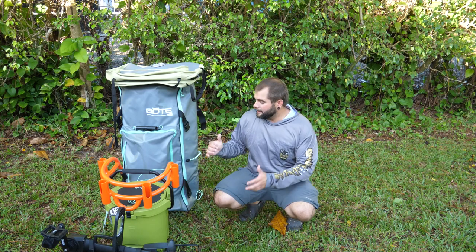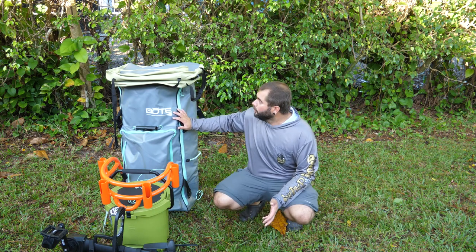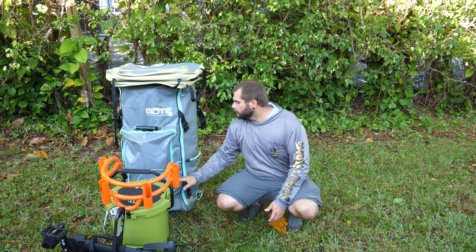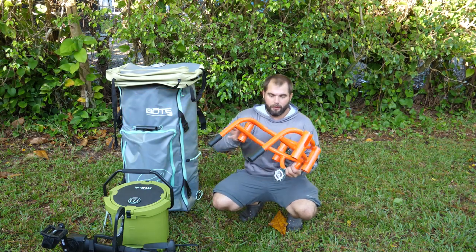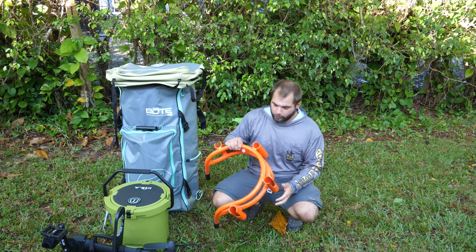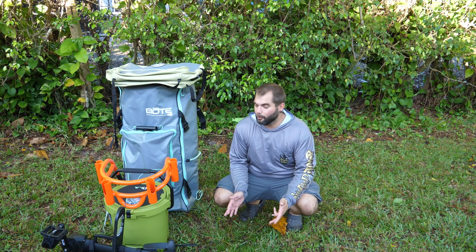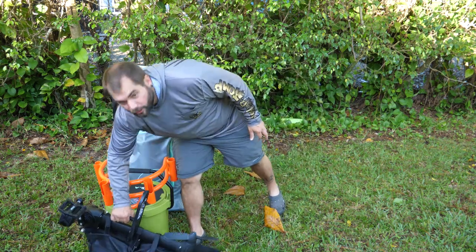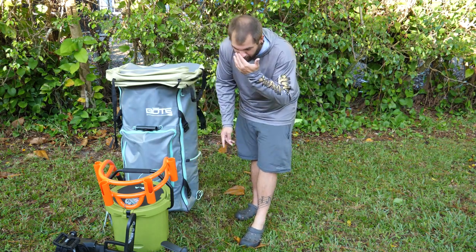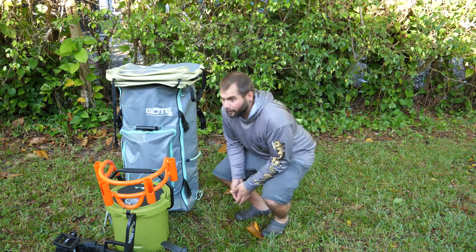Everything right here next to me is a full kit you can buy right off the Bote website and I just got the whole thing. It's got not just a paddleboard but a seat so you can use it like a kayak. It has a cooler — a roto-molded cooler — and then it has a rack system. You can get different kinds of racks. This one pairs up with the cooler, and the coolest thing is I don't know where else you can find an inflatable paddleboard that actually has the ability to be used with a pedal drive. It has a steering system included so I can fish and pedal and move around easily. This thing is just going to be super versatile and I'm super excited about it.